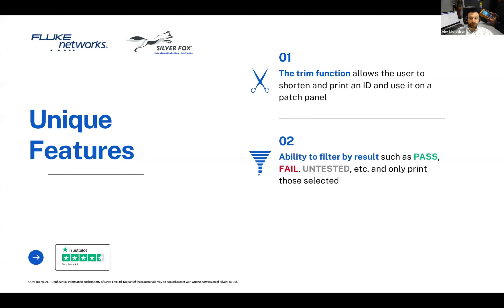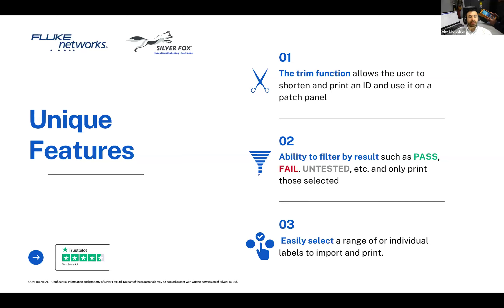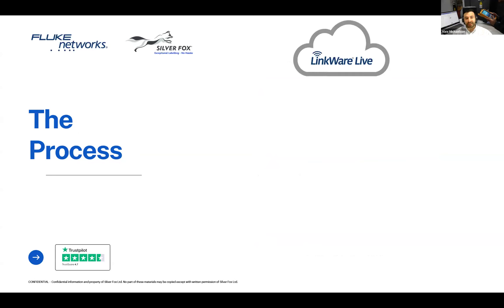The second function is the ability to filter by results. For those familiar with LinkWare Live, once you test a cable, you get a pass or fail. Imagine coming back to print more labels midway through testing and having no idea how far you've got. With Silver Fox and Labicus Innovator, you can filter by untested and just print those ones, ignoring the ones that already passed. The final feature, for bigger projects, allows you to select a range of IDs to print — so you can come back later and print from label 150 all the way to the end, or to 200 if that's all you've got time for.